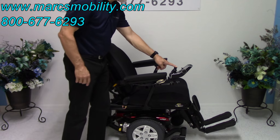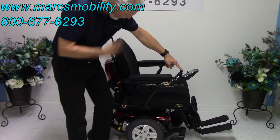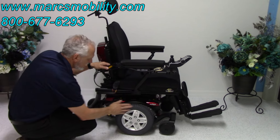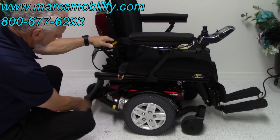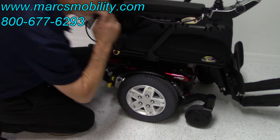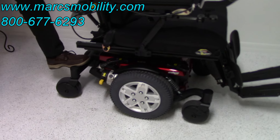We're going to talk about the base. When you're outside, make sure you keep your legs out so you have more room under there. The base has 14-inch solid wheels, caster wheels in the front, caster wheels in the back. You can see the heavy-duty suspension here, and the same suspension in the front — you've got four of those shocks. You can see the suspension in the back as well.